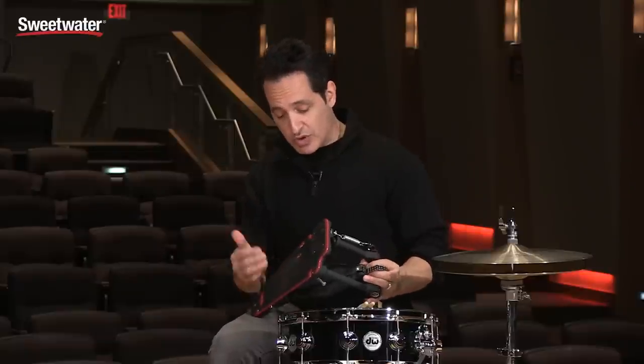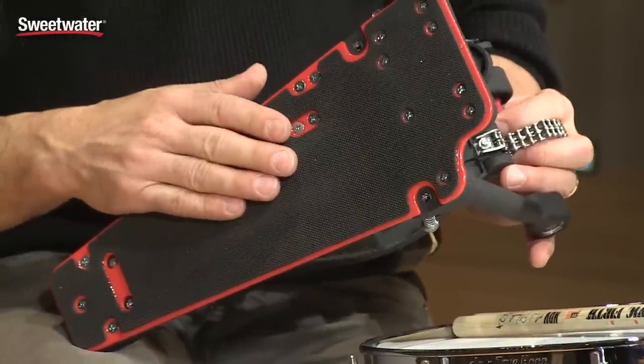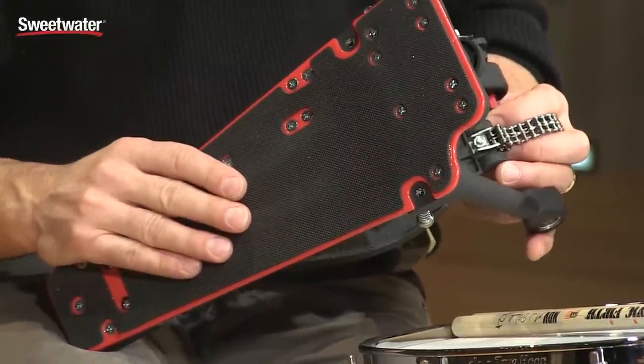The bottom of the kick drum pedal comes with a very cool non-slip rubber grip. You don't need velcro on the bottom of this kick drum pedal at all — this thing will stay in place and not slide at all.